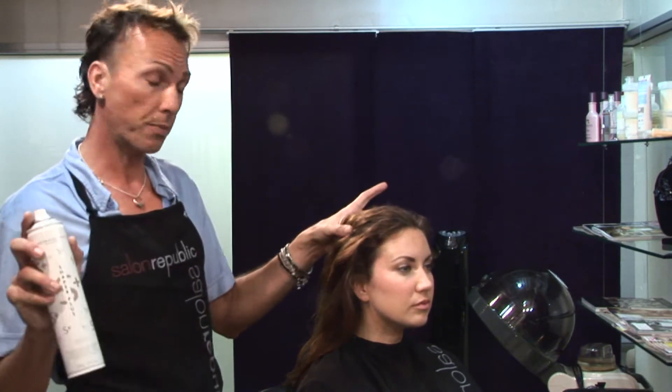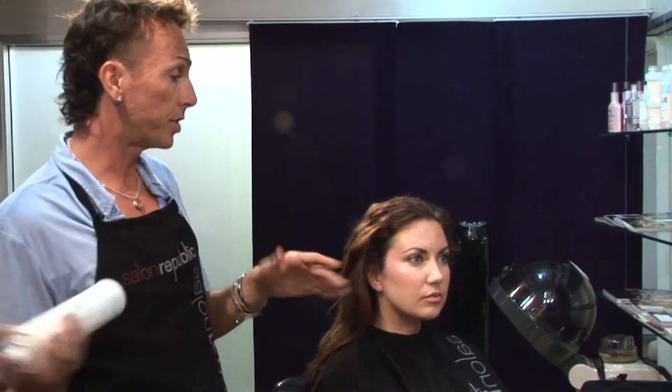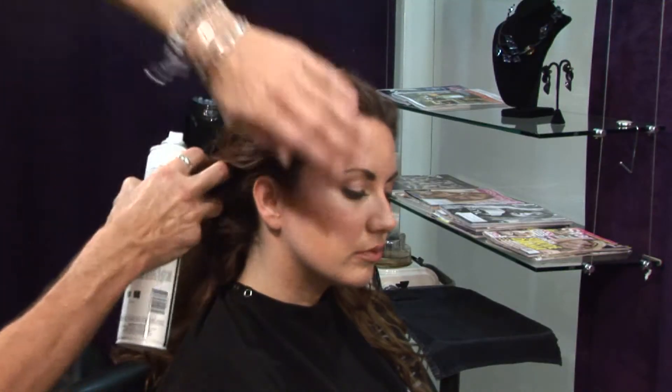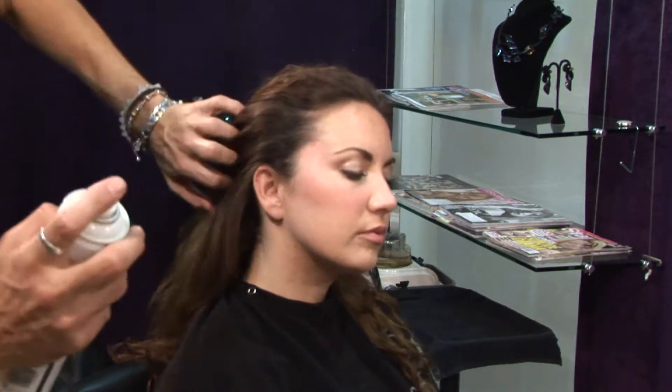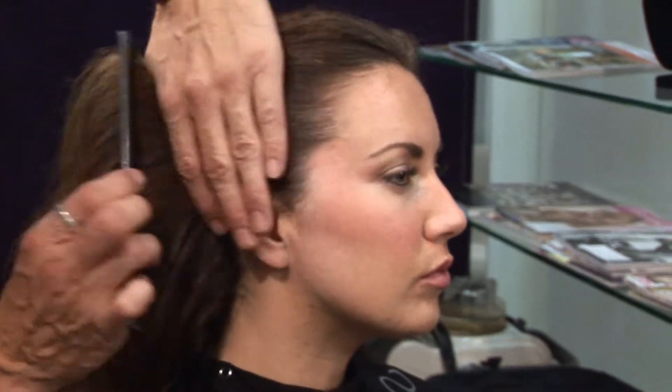So you're going to need hairspray and some sort of either a comb or a brush to smooth the hair down. Simply apply hairspray around your face pretty liberally. The more you comb, the tighter your ponytail will get.